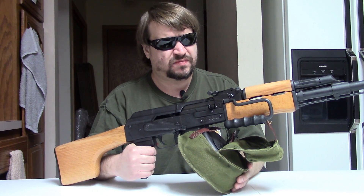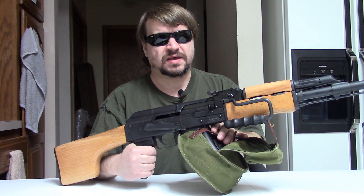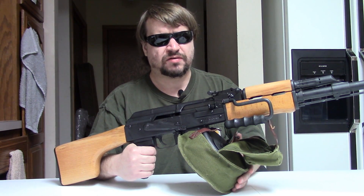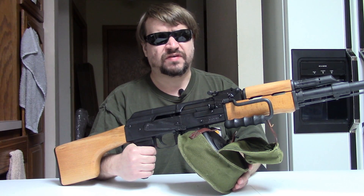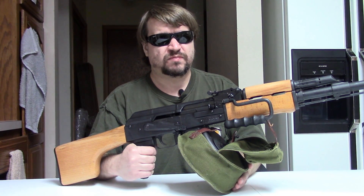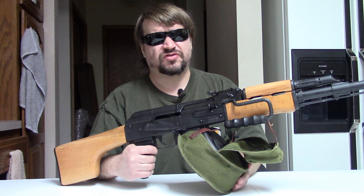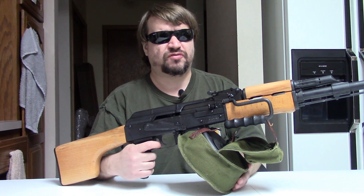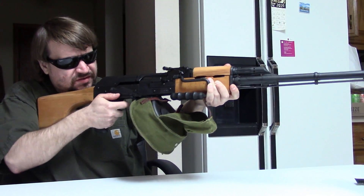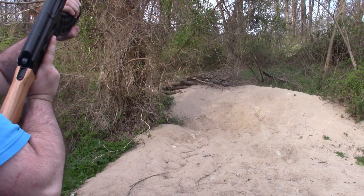We just wanted to go out to the range with this. We did a video a few months back shooting an older AES-10B paratrooper import from around 2009, so if you're interested in what came a decade ago you can check the Romanian AK playlist. Any questions or comments, feel free to leave them below and we'll do our best to answer. If you could like, share, and subscribe, every bit helps. And if you'd really like to support the channel — hopefully we can get out to the range more this spring whenever it dries out — please check out our Patreon page. This is Misha and we will catch you very soon.